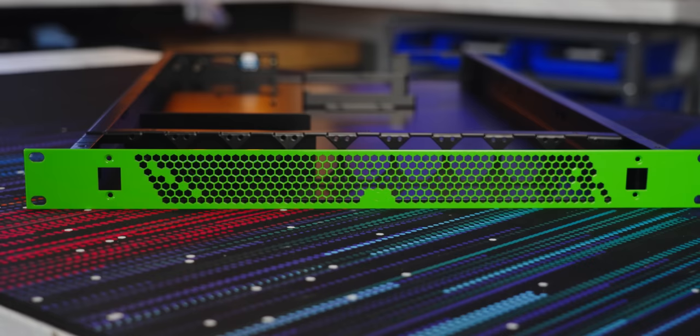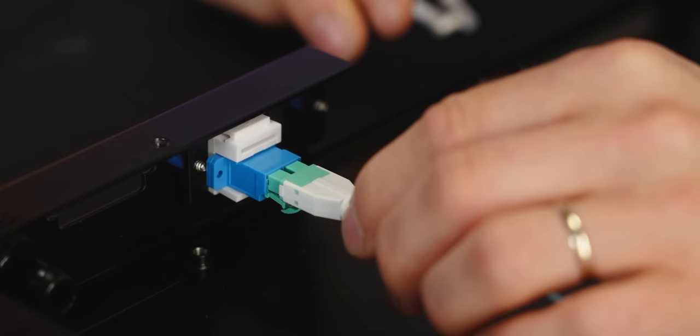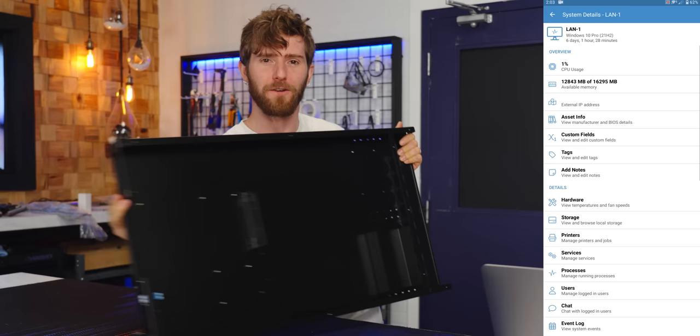I'm talking one U of total thickness, integrated water cooling, integrated fiber optic USB, RTX graphics, and thanks to Pulseway — who sponsored today's video — I will be able to remotely monitor and manage all of these systems from the comfort of my phone.